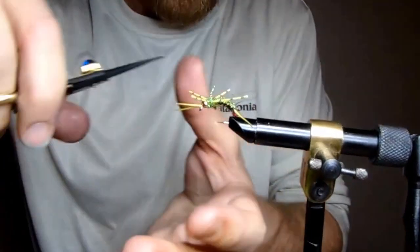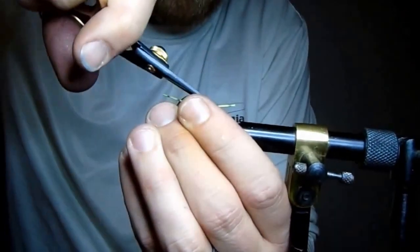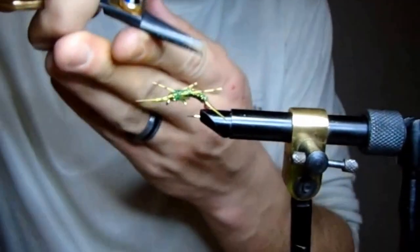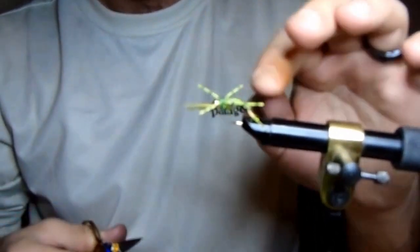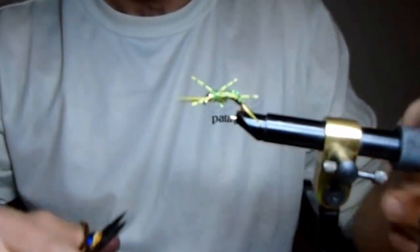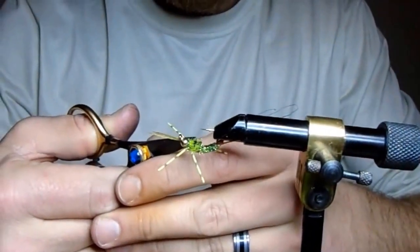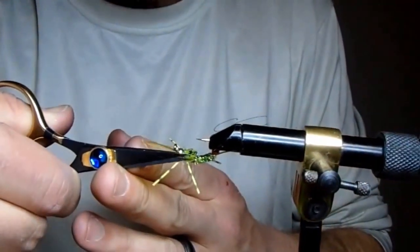I'll just take my scissors, pull my legs down out of the way, and trim some of that straggle out of the way — again, not necessary. A lot of guys will say I'm too picky with the base of that fly, but the more confident you are in the fly, the better you'll fish it. There's some straggle on top too to clean up.